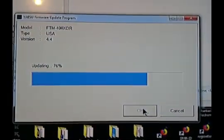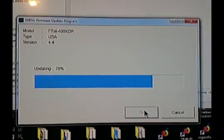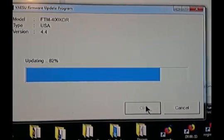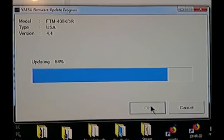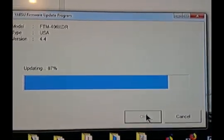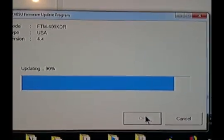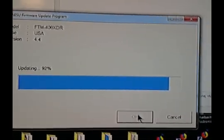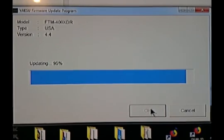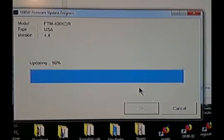Moving right along. This one is a lot easier to update with that hole in place, I must admit. This XDR is a much better radio than the DR. They're both okay — they do the same job, I think. But the XDR runs a little cooler and is a better performing radio. All right, we're at the end of the update.